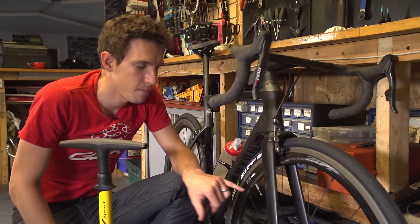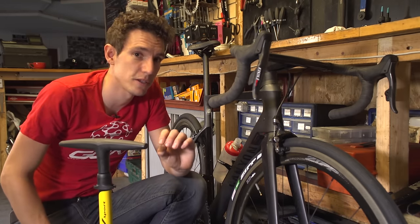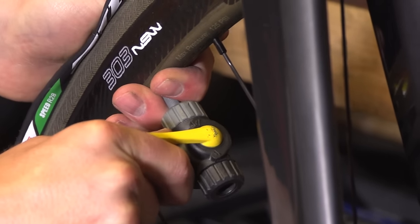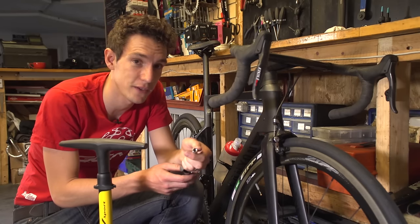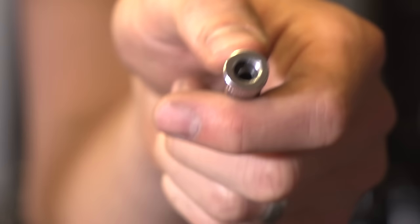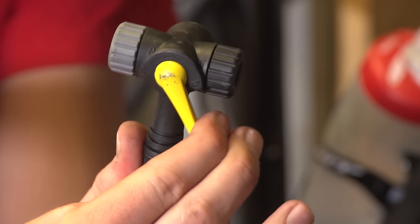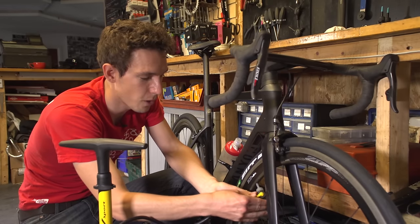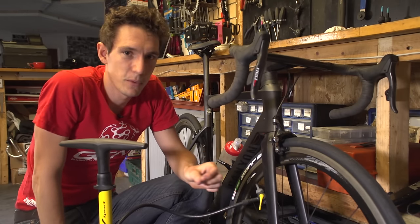Step four is to attach the head of the pump onto the valve itself. Depending on what pump you have, that might require it to be screwed on, or pressed on and then you flip a lever to lock it, or just simply pressed on. A quick look at your pump is going to tell you what you need to do — if it needs to be screwed on, it'll have a little thread inside the head. Or if there's a lever to be flipped, then clearly there is going to be a lever. When you press it on, you're likely to let a little bit of air out — don't worry, it's perfectly normal. All you've got to do is spend a tiny bit more time actually pumping.